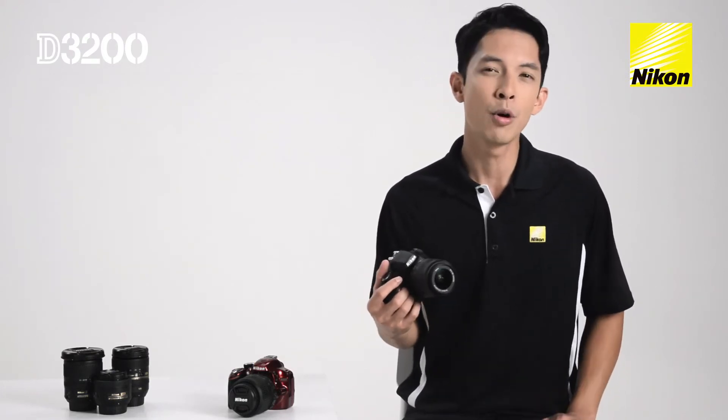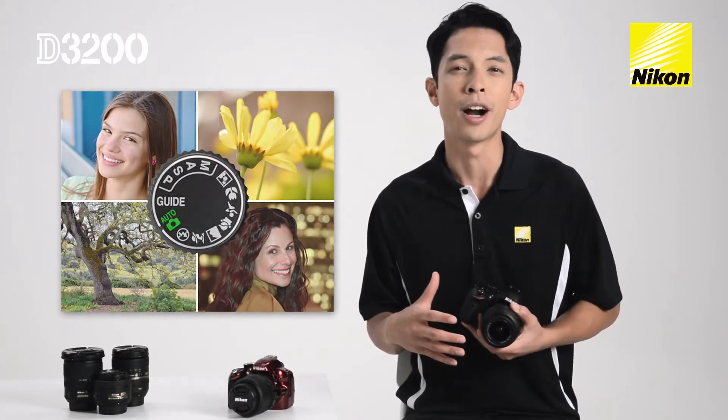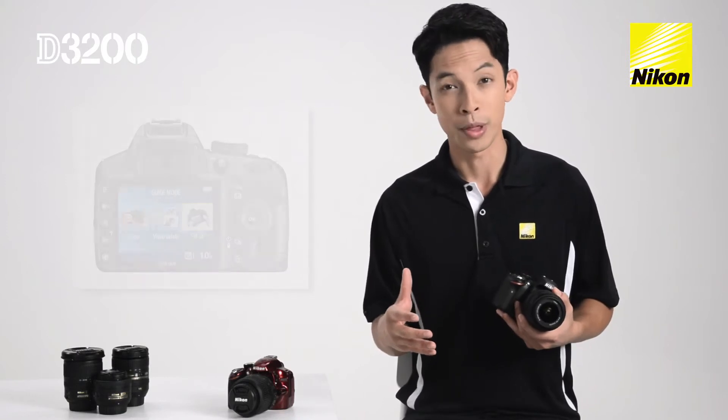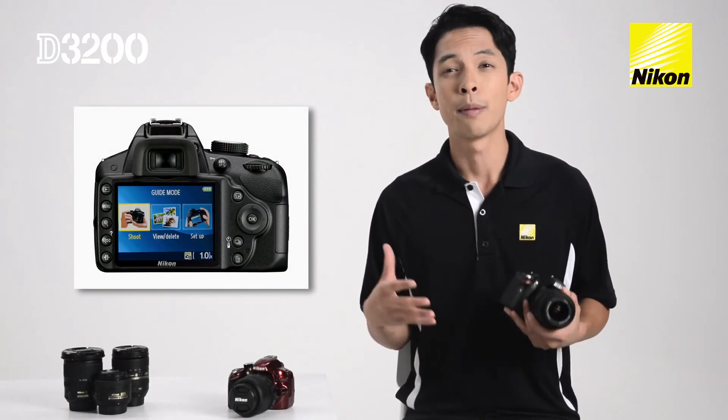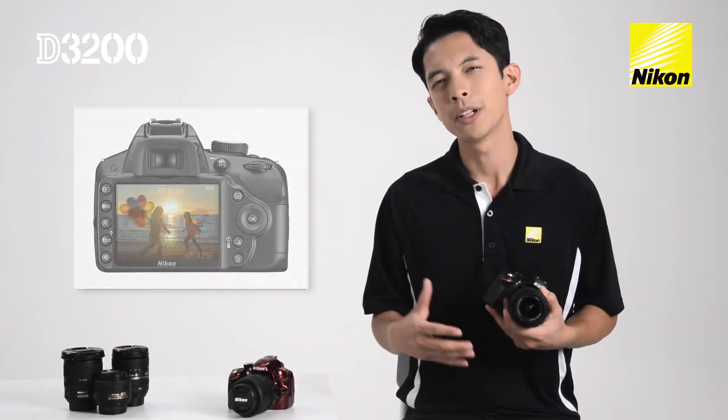The six scene modes and scene auto selector allow you to shoot at settings that most closely match your environment. Even better, the Nikon D3200 comes with an in-camera guide mode that helps you master the camera simply by using it. Think of it as a built-in photography tutor.